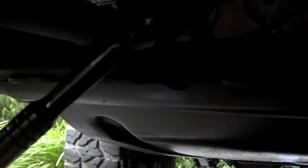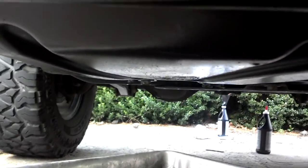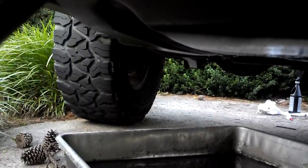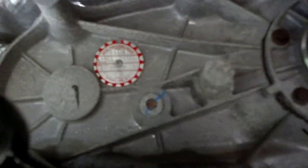Hey, how you doing? This is USMC Doc 14 from JKowners.com and Pirate4x4.com, giving you another installment of changing your own fluid in your driveway. First things first: follow your safety rules. If you have to use jack stands, put it on jack stands — don't leave it on a jack. Also, I utilize colorful vocabulary, so if you're easily butt-hurt, well, it's too bad. Right now I'm gonna show you how to change the fluid in your transfer case.